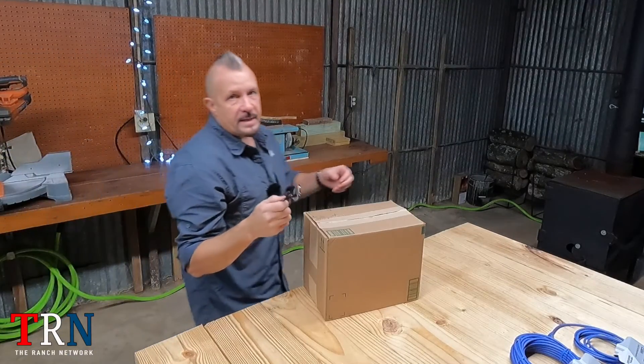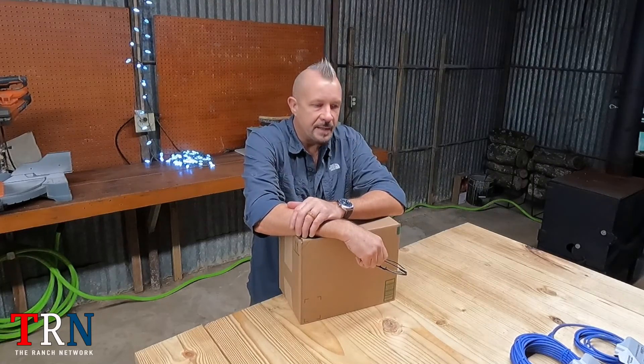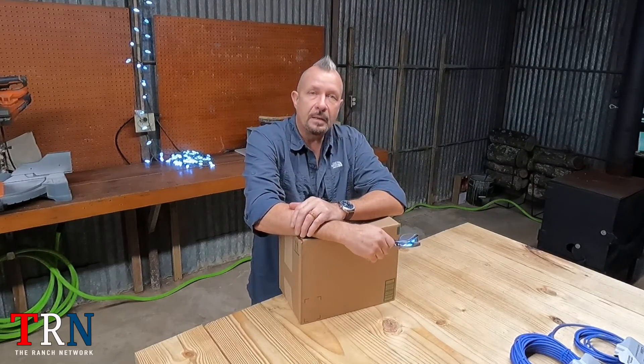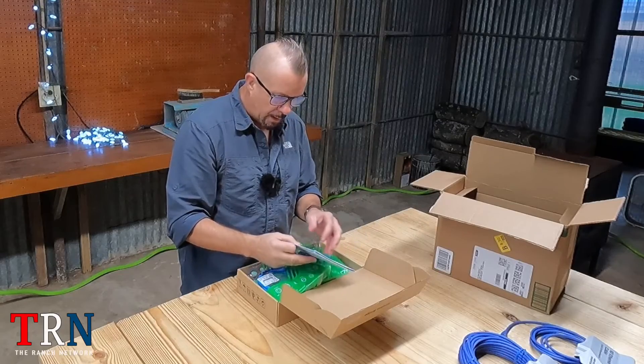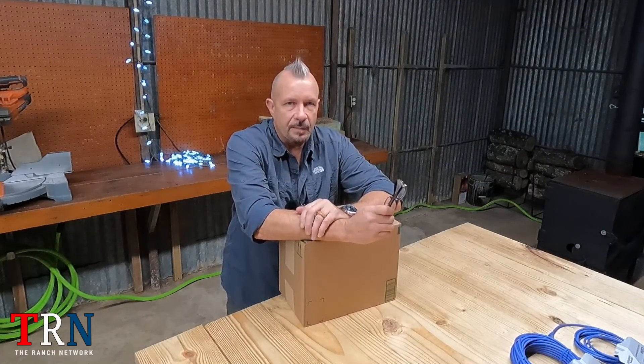We're going to go inside the workshop and unbox this thing and see what's inside. I want to let you guys know right off the bat, this is not a tutorial on how to set up this Wi-Fi bridge — it's a review. I'm going to put it together the best I can because I kind of look at the instruction manual as mere guidance. I'm going to do what I want to do as long as it gets the job done.